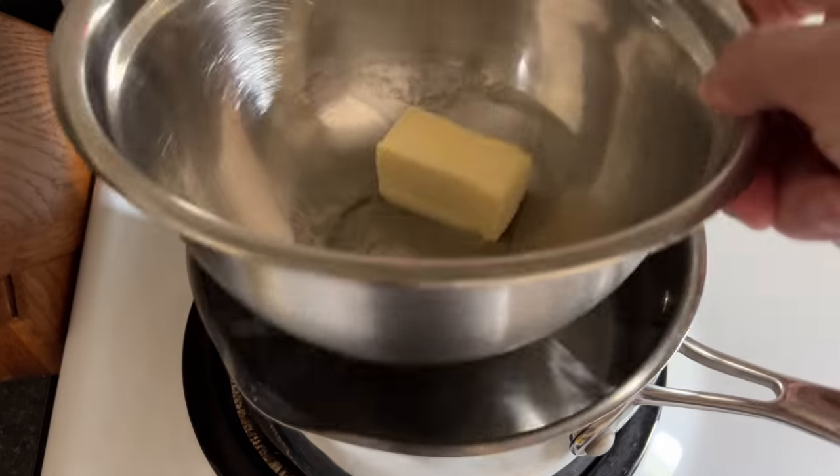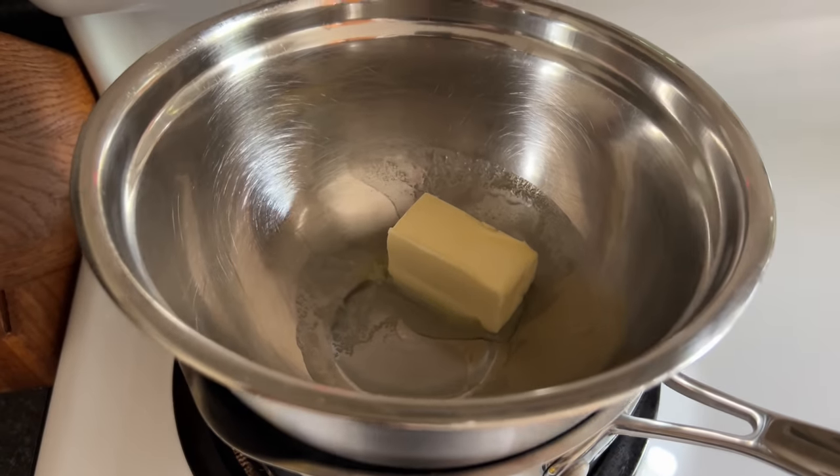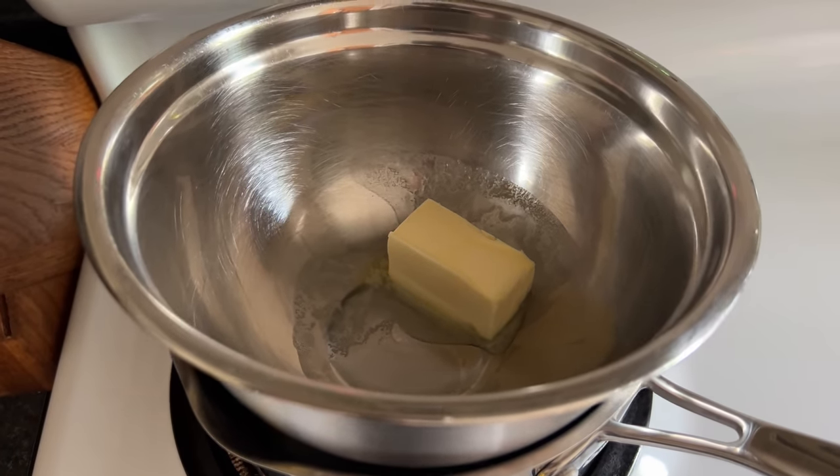We'll make a double boiler with a half stick of salted butter, or you can go unsalted and add a pinch of salt to the eggs — potato, tomato.